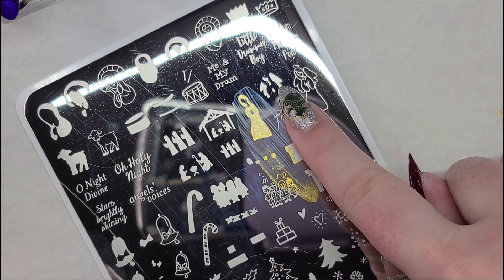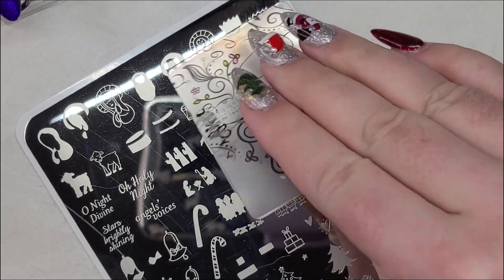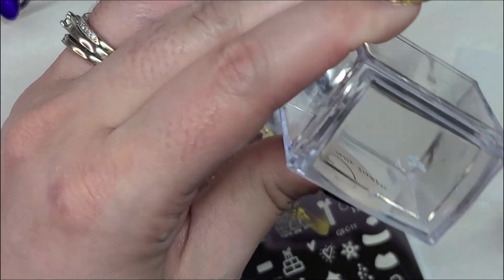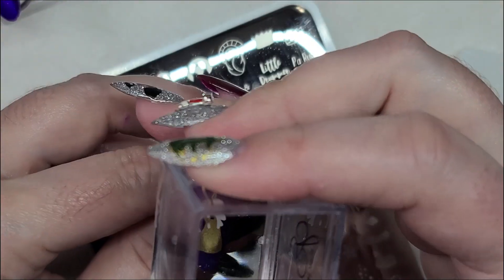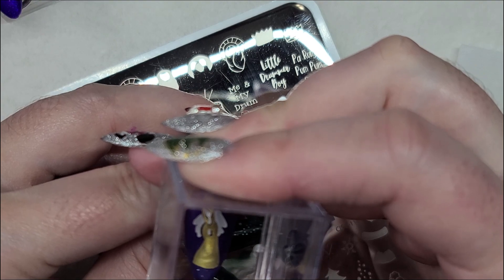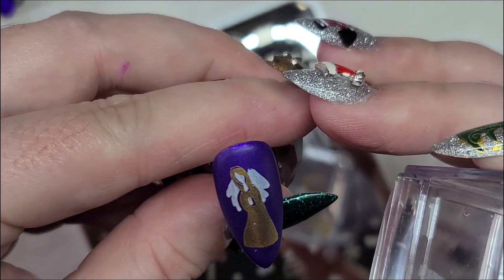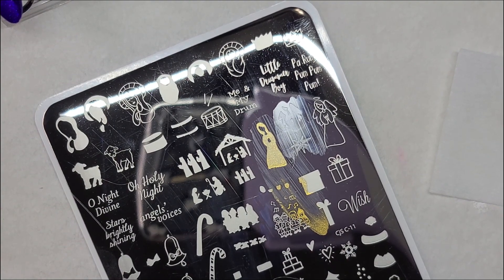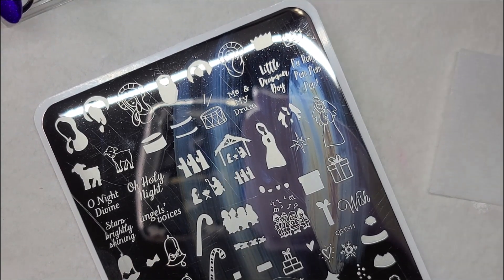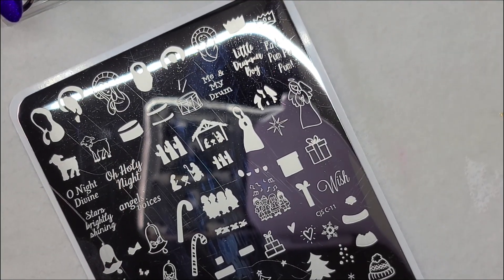And then we're going to do the wings in white. A little shaky today — it's not coming out as good as I thought, or as I hoped. If I was doing this on somebody's nails I would probably redo it, but for the sake of this video I'm just going to go with it.